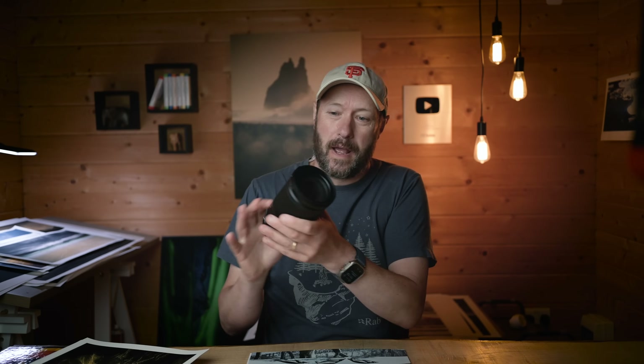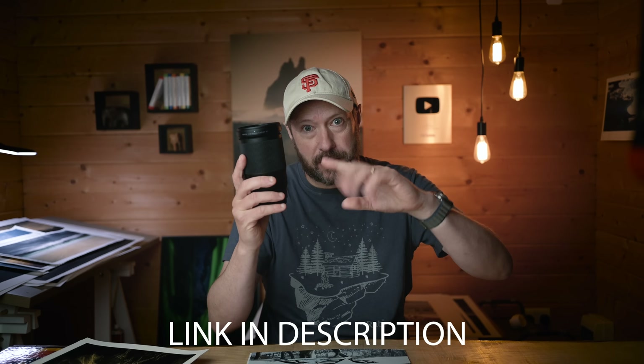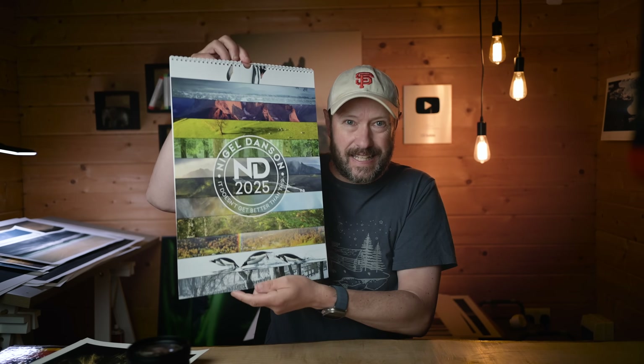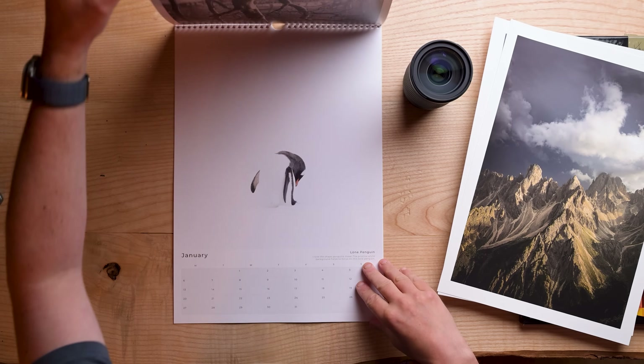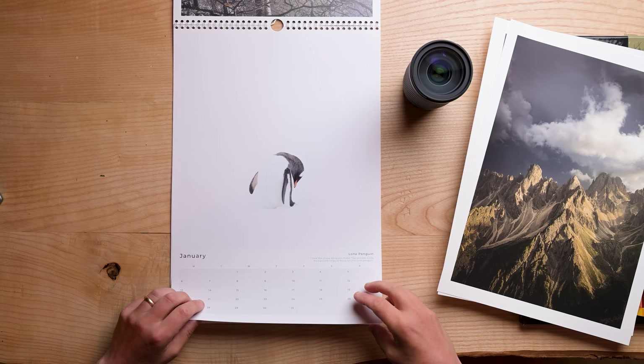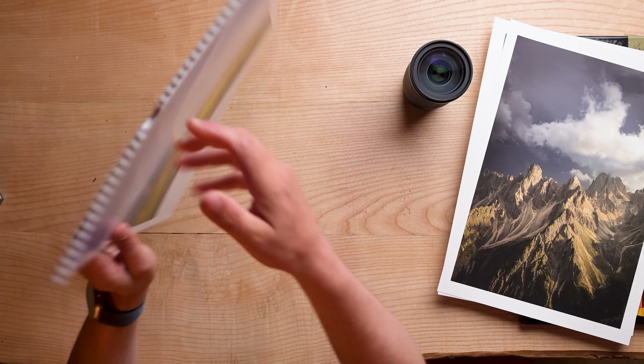I'm back at home now and I've had time to think about this lens. Before I talk about it and show you some photos, I've got some prints here. I just want to say that my 2025 calendar is now available to pre-order. It's the same format I used last year with bigger boxes and a slightly larger portrait calendar. I am so happy with it — the photos look fantastic. I've got some from Antarctica with a lone penguin, and some from the Lake District.